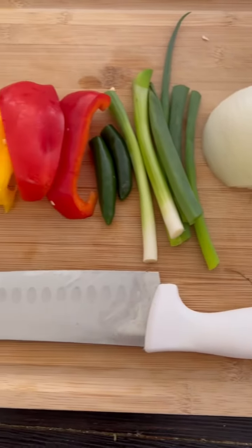My husband asked for spaghetti the old-time way, like I used to make for my kids. Here you go — it was so good, oh my god!